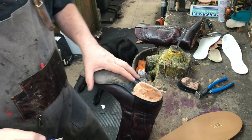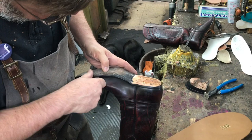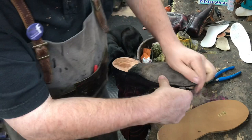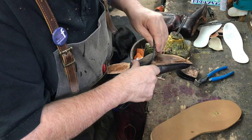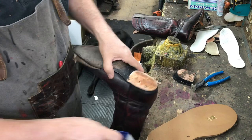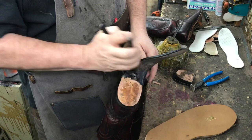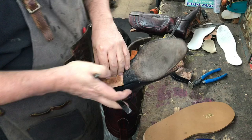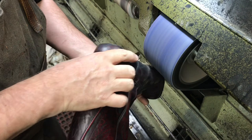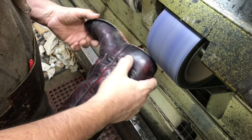Now the sole is cut loose. Use a razor knife and you just pull it between the welt and the outsole. Next we have to prep the boot for a new sole by sanding it with 24 grit sandpaper on the belt in the waist and around the heel. The 24 grit roughs it up real good to accept the new sole.